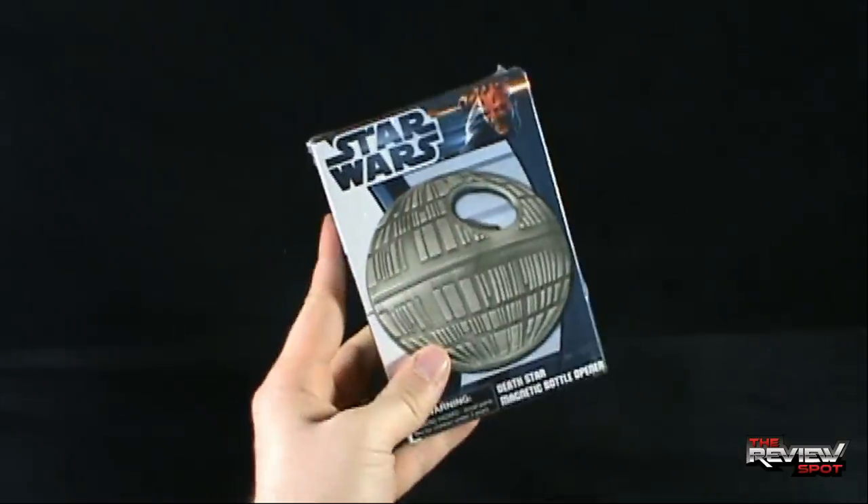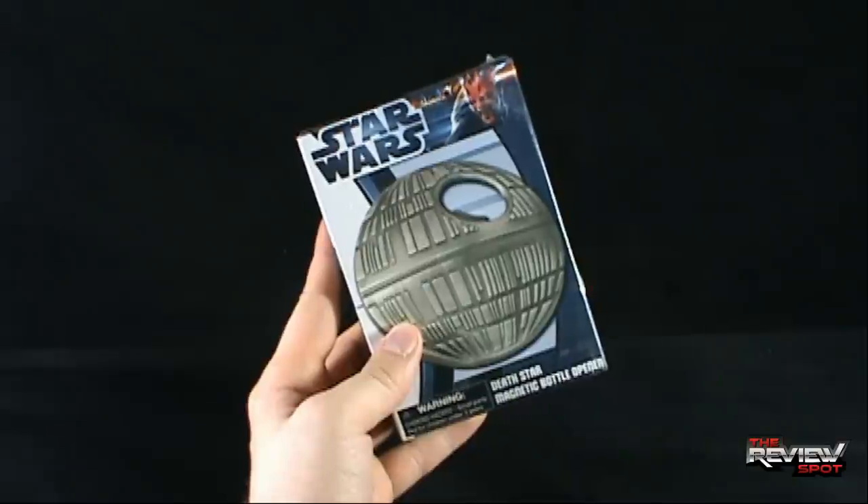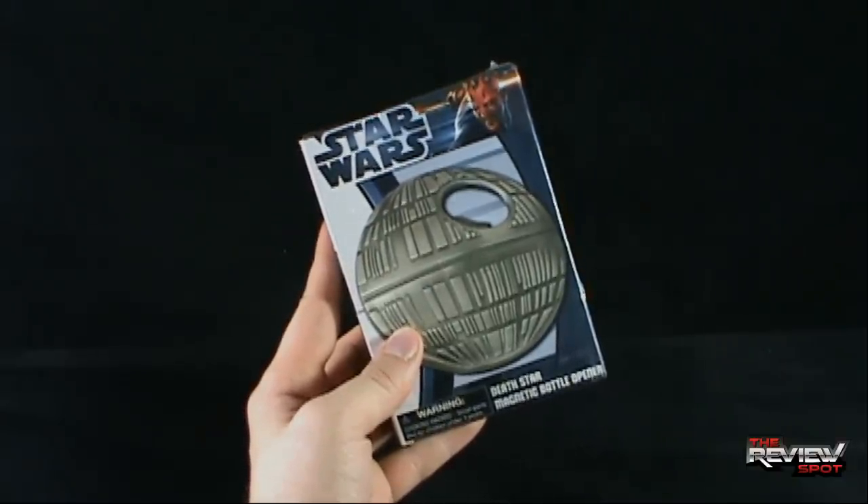You know what, Spot's going to take himself a bit of a break, I'm going to get this opened up. When we come back, we'll have a better look at the Star Wars Death Star Magnetic Bottle Opener. Don't go anywhere, stay tuned.